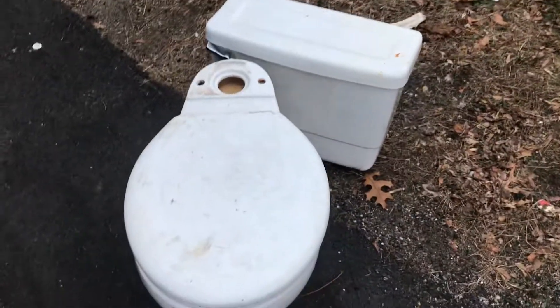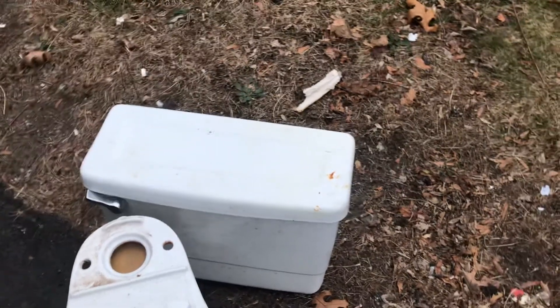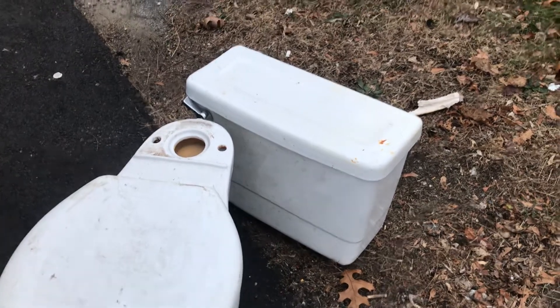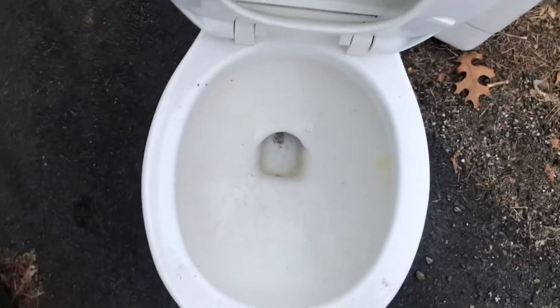The tank lid — I almost thought it was a mismatch with a Briggs Conserver bowl. In the universal world, just by the way the tank looks, it would belong on a American Standard Citation, but it's not. And obviously the seat's gonna get tossed — it's plastic and it's in really bad shape, it's horrible.